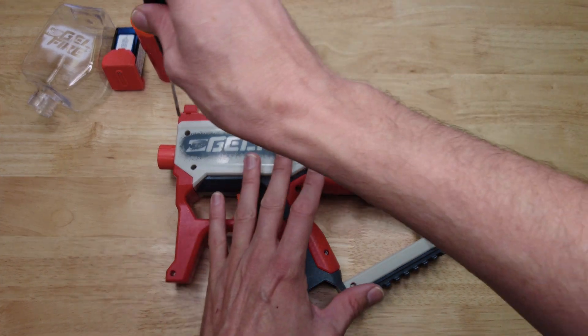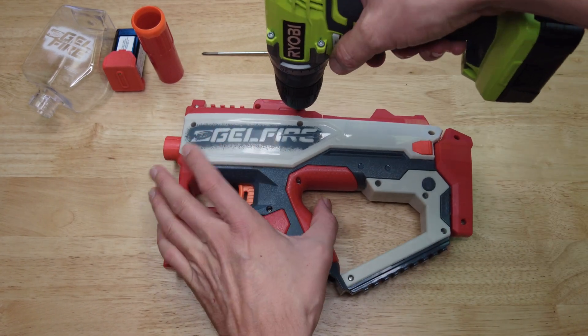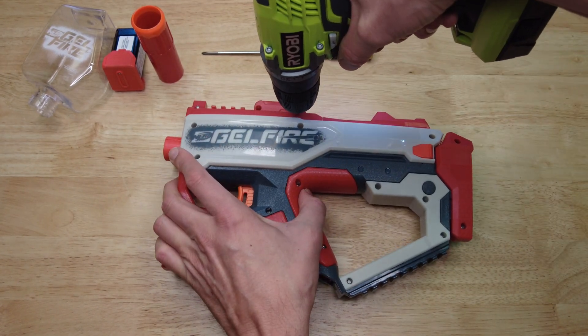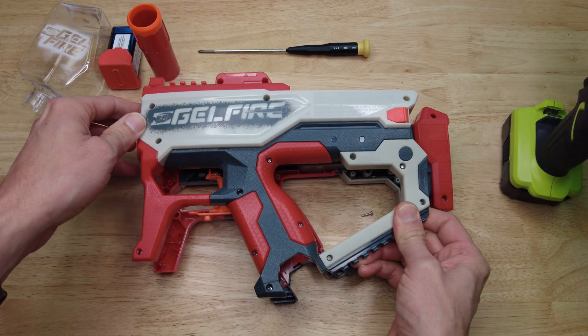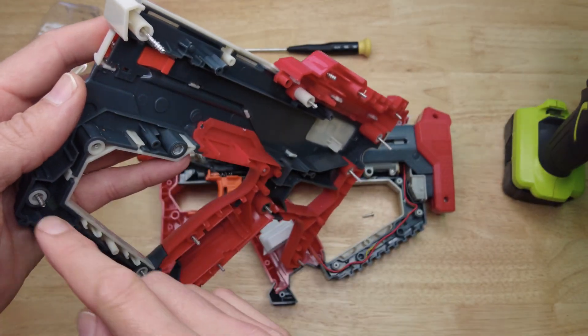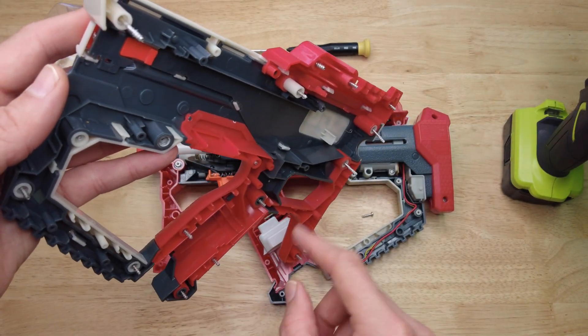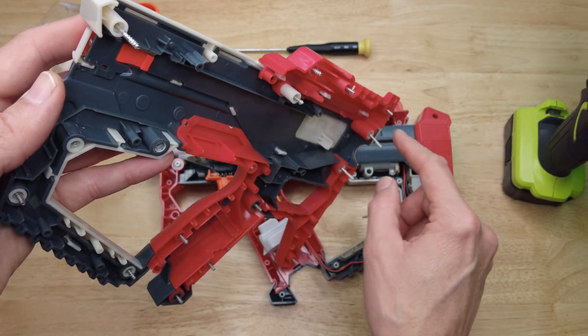I got tired of this and used a drill, but you don't want to use a drill to reassemble because you can snap the screws. The screws are different lengths depending on the location, so you need to make sure that whatever location you remove a screw from, you need to put it back in the same spot.